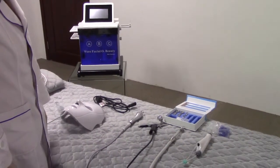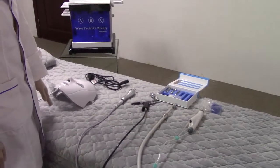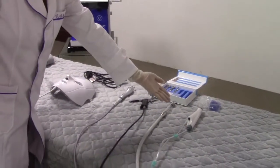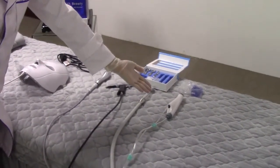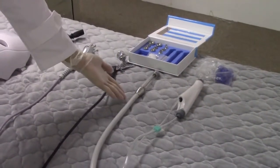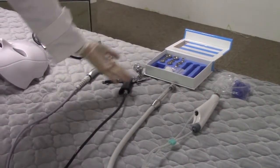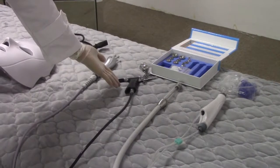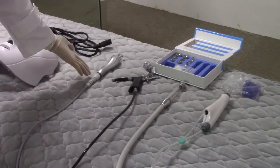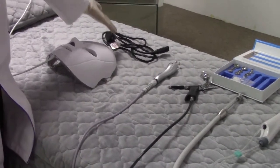Now we introduce the working handles for the Spark 660 Plus. This is the hydrodermabrasion handle and its tips. This is the microdermabrasion handle and the tips. This is the spray mix gun, bio, and the PDT mask. And here is the plug.